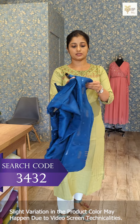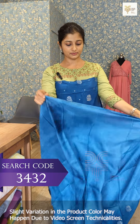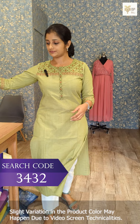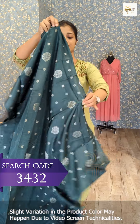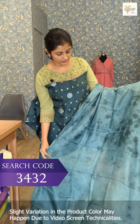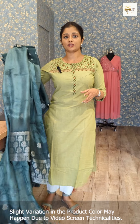This is the same pattern as the top. The bottom is pure shantoon. This is the last shade — the same pattern as the top and the bottom is pure shantoon. On this, these are the two designs. This is the same pattern in the un-stitched suit.